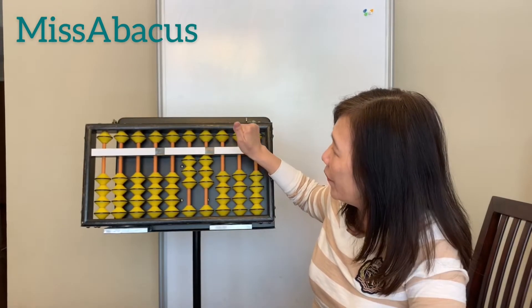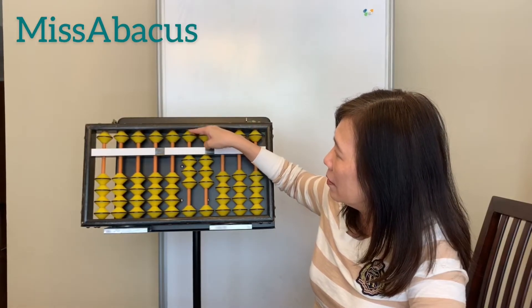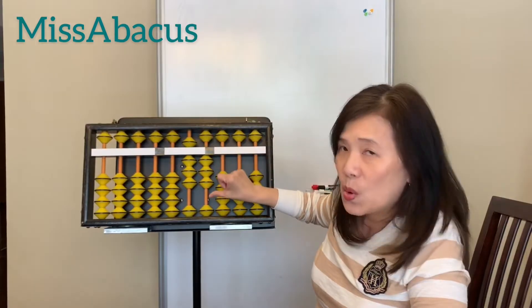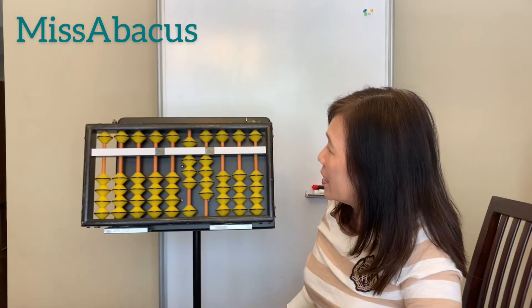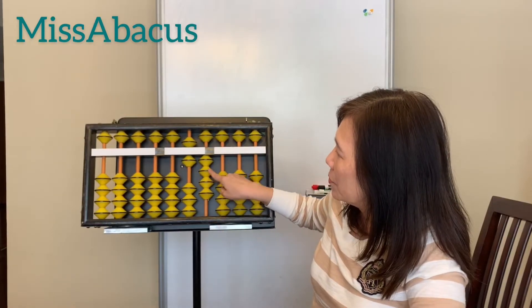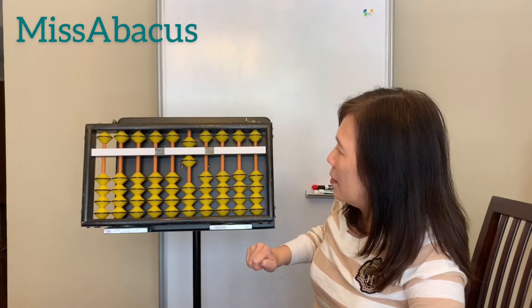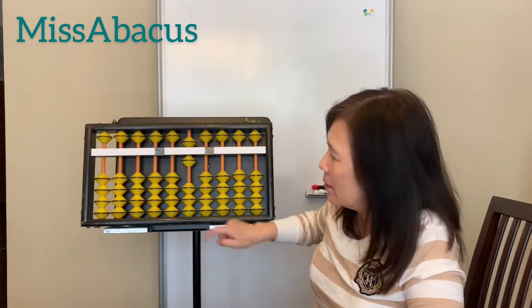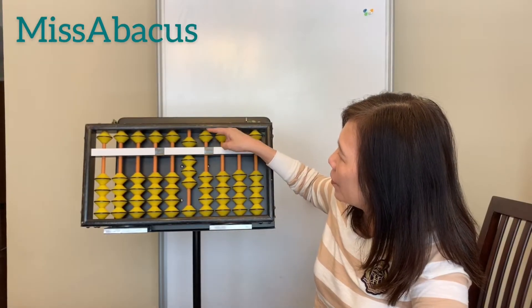Plus 51: do 50 here with the upper bead, one here on the ones place. Now take away 24: four on the ones place — one, two, three, four with the four finger — and one, two on the tens place. Plus 25: one, two on the tens — twenty — then five with this finger, the four finger, always.